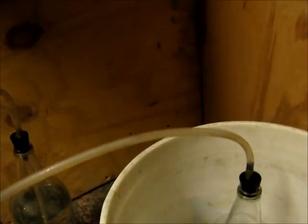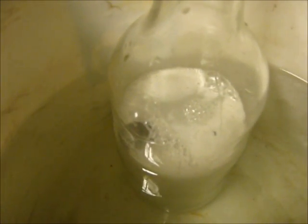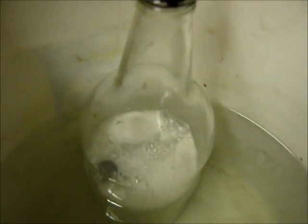Here's my hydrogen generator setup. First, in a bucket of water, there's a glass bottle with a solution of sodium hydroxide, commonly known as lye, and aluminum. I have a nice box of aluminum here and as you can see it's starting to bubble. The purpose of the water is to keep the bottle somewhat cool — that does slow the reaction down, but it keeps the bottle from breaking.